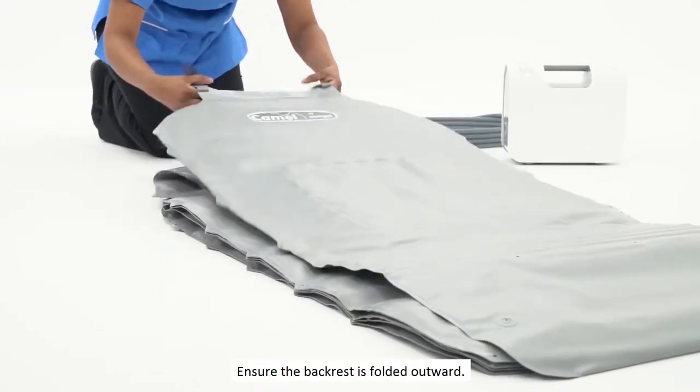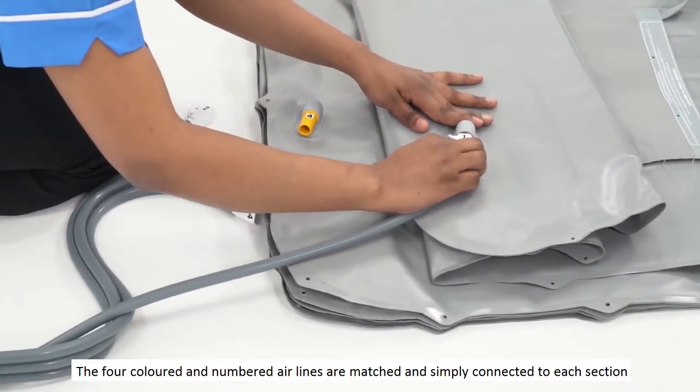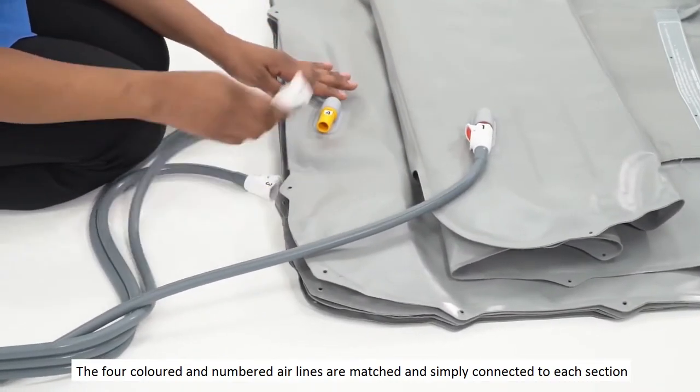Ensure the backrest is folded outward. The four coloured and numbered airlines are matched and simply connected to each section of the Camel.